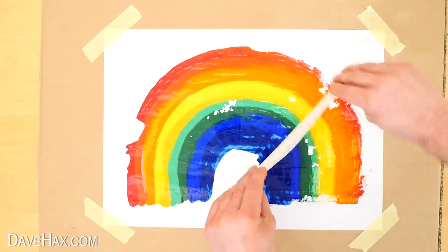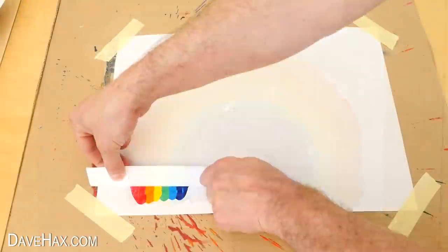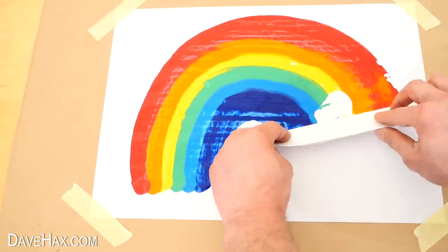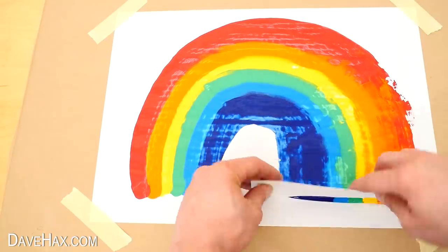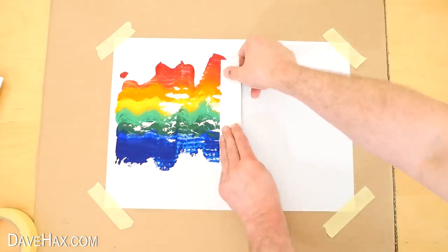If you miss any areas you can go over it again. It's really satisfying to do — some come out better than others and it's a great one to do with your kids. If you have excess paint on the card you can spread it over a clean page.